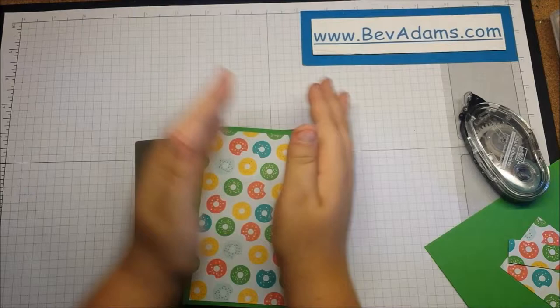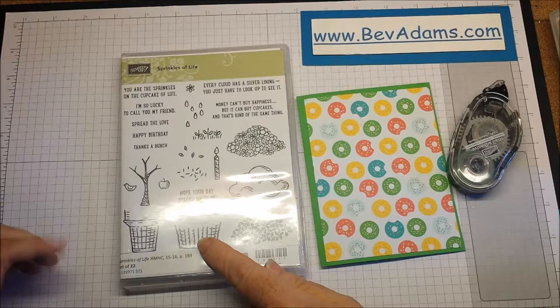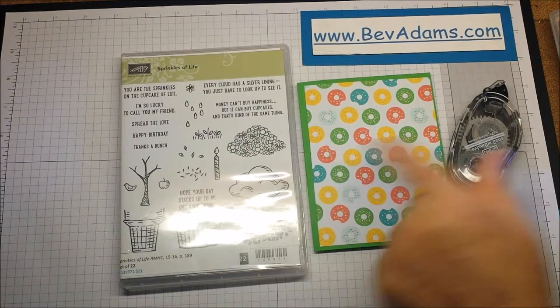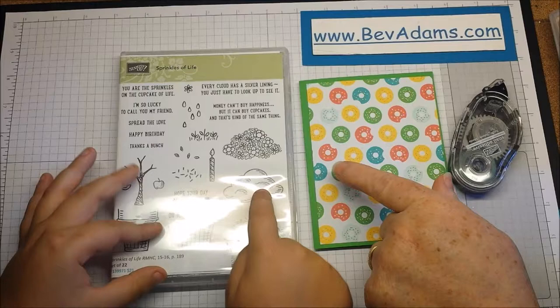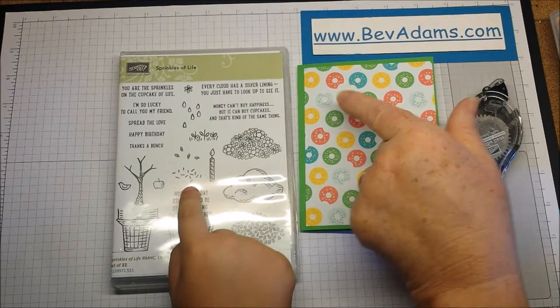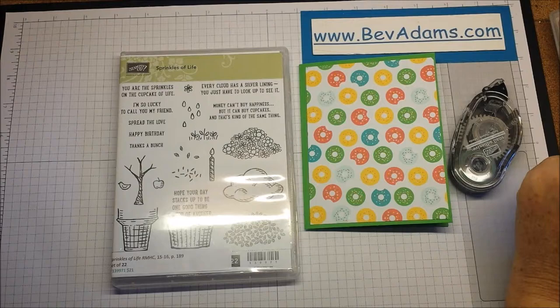This is a cool stamp set because these images are very versatile. This could be a basket of flowers or a cupcake, a trash can, or a giant ice cream cone. This could be ice cream or the top of your cupcake. That could be the bottom of a bush and that could be the bushy part. You can have flowers or leaves, put a candle in a cupcake, or add sprinkles. Here are some flower stems and flowers, rain for a cloud, a tree, a bird, and an apple.